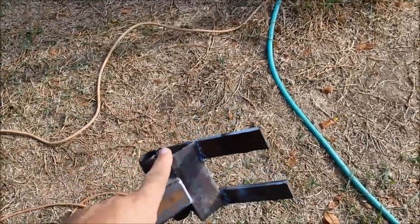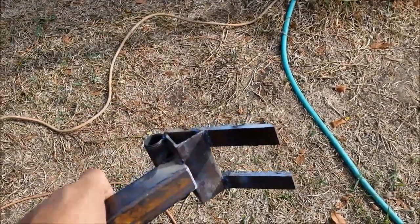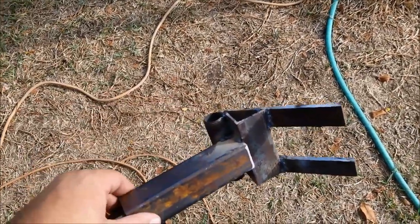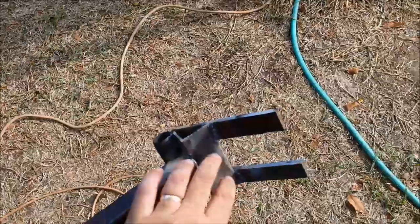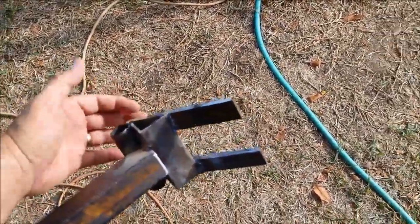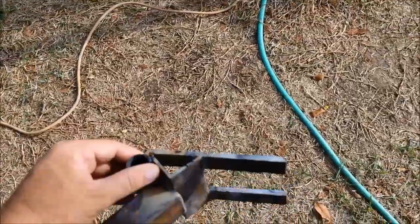Then we had some angle iron around, a piece of scrap tubing, just got all this stuff out of my bucket of junk, and found this little pipe fitting thing in the shed. So I just welded all that up together based on some design I'd seen, so people would put a pry bar on here. I may have to add something on the back to give it a little more leverage if I need to.